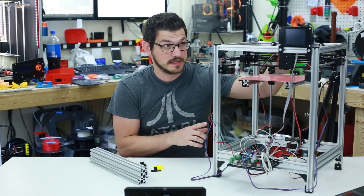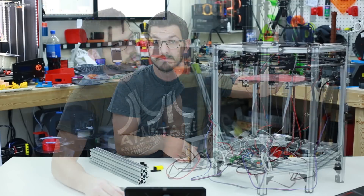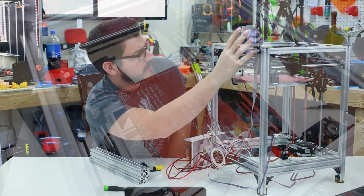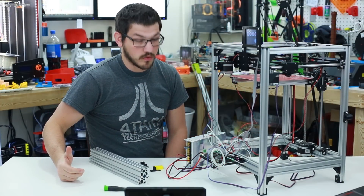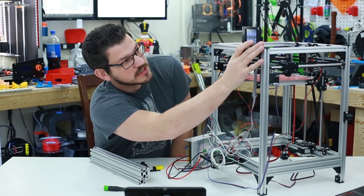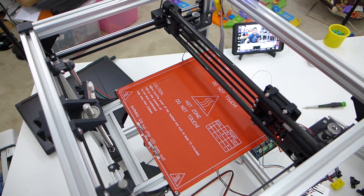Let's get a power supply hooked up. I already have some G-code on the SD card and we're going to load it up, see how it sounds, and make sure it homes in the right direction. Alright, we have power — we're going to go to home and home everything. Z drops down, X homes, Y homes, and Z homes. It sounds really good — nice and quiet because of the TMC 2100s.